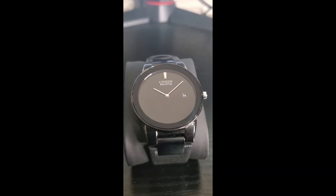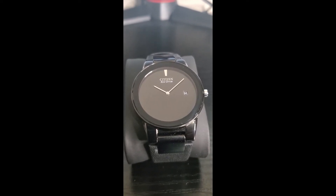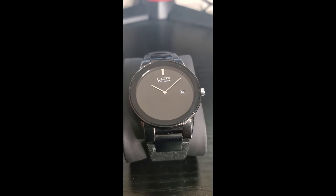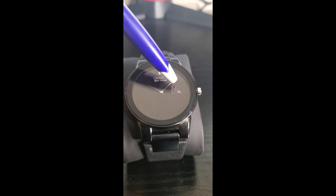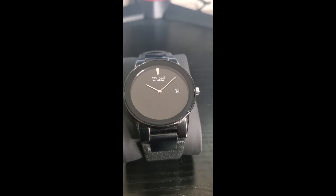This is another watch review with Chainsaw Phoenix. This is a Citizen Eco Drive Axiom edition. As you can tell, it's very sleek and minimalistic — this is not a busy watch. You'll notice you just have the basics: the minute hand, the hour hand, and the date indicator. There's no five-minute marker like you see on other watches, which is pretty neat. This is probably the only one in my collection that's like this.